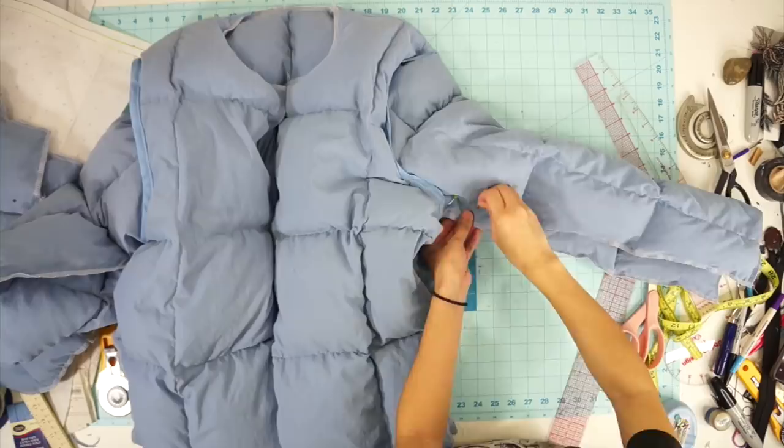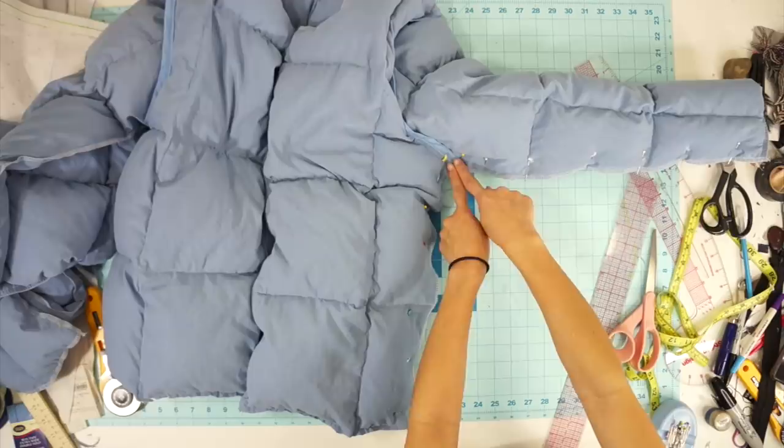Next, face the underarm seams and side seams right sides together and sew them closed. I like to start from the middle seam to make sure it's lined up.